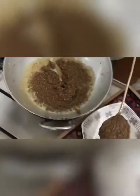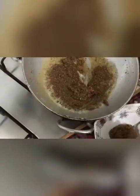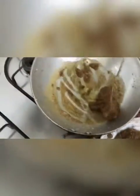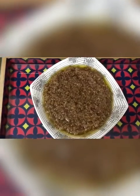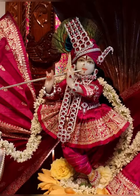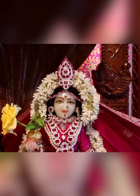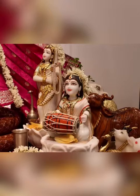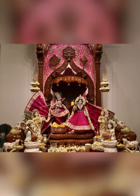I am going to take out the halwa and plate it. Now the halwa is ready to eat — it is so yummy. Thank you.